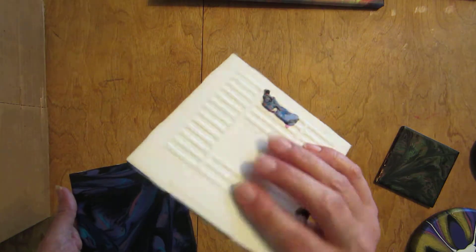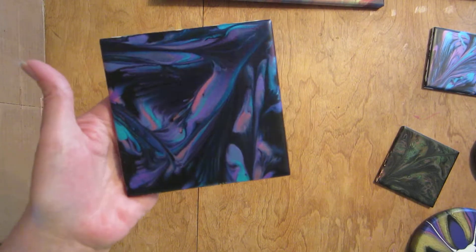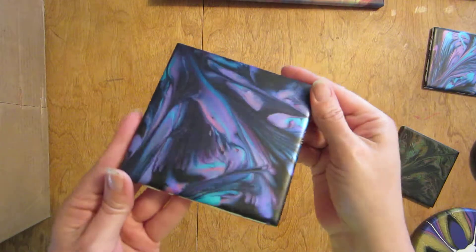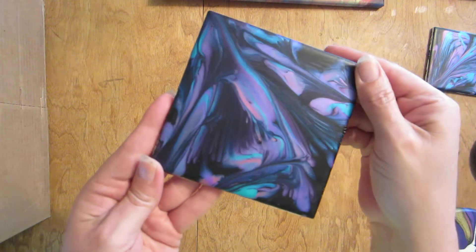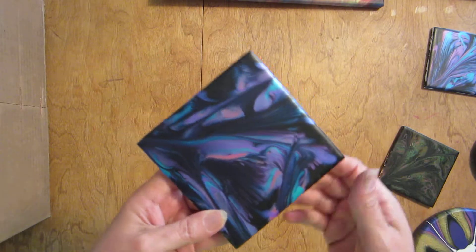Then I did this one — I believe this is the one the video got uploaded for — and I'm really happy with how the color flash worked in it. It definitely has color, and yeah, it's got a few different things in it. I like this one.